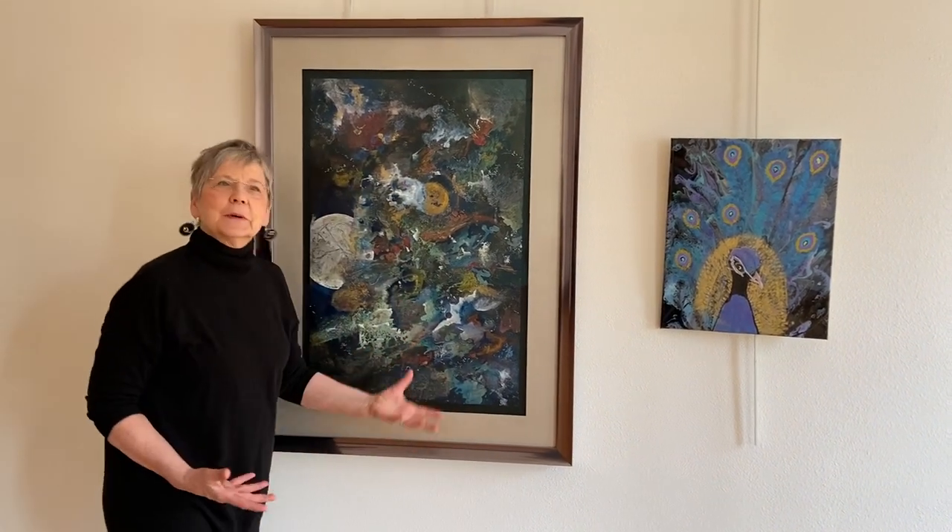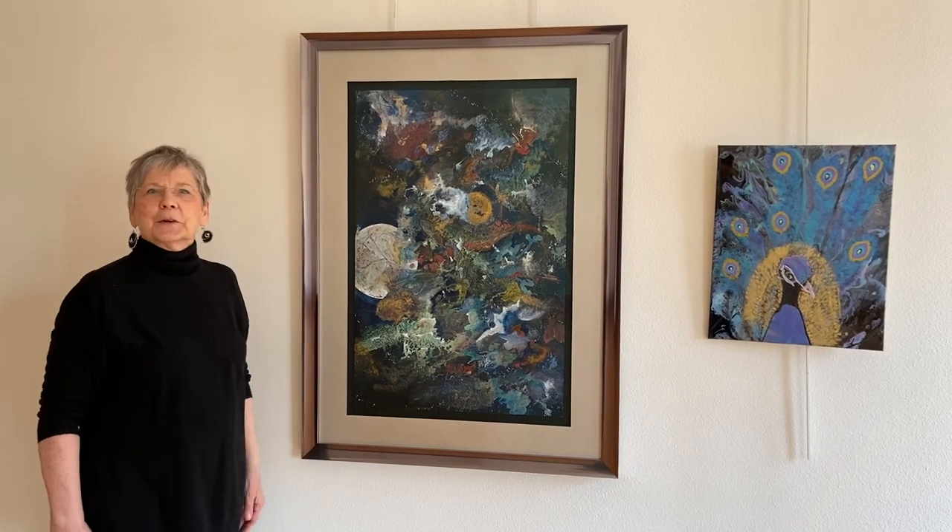So those are my two exhibits that I have for this year, and thank you for watching.